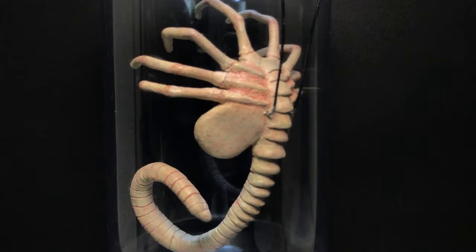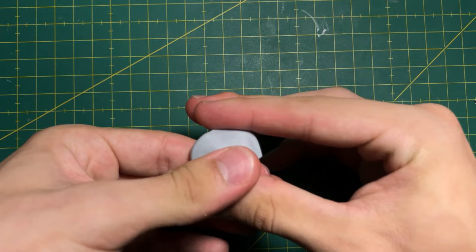Hey guys, on today's episode I'm going to sculpt a Facehugger from the Alien movie, as well as a futuristic capsule for this little guy.